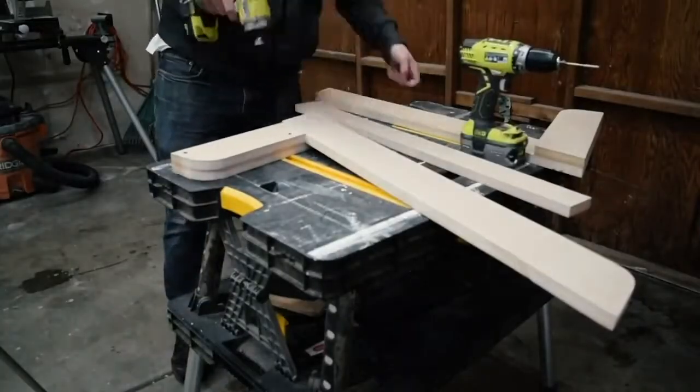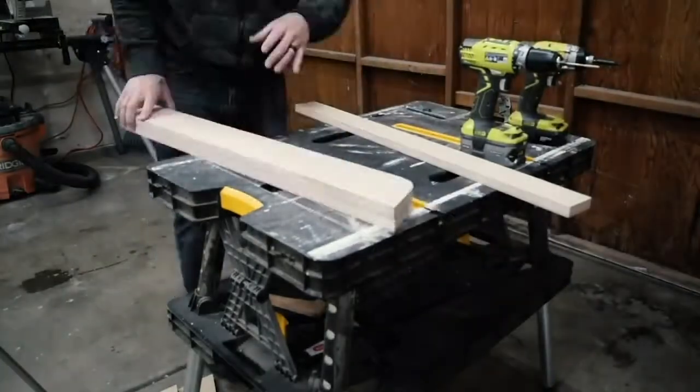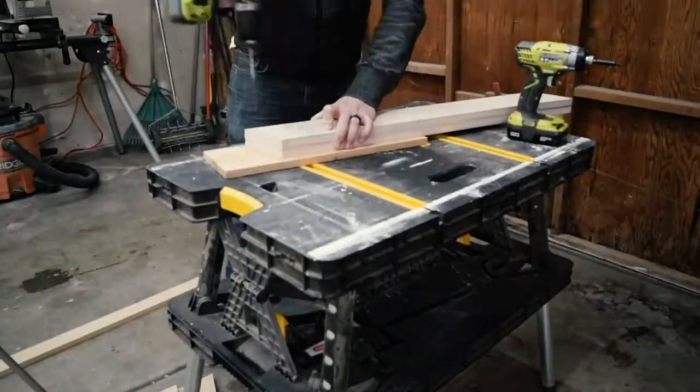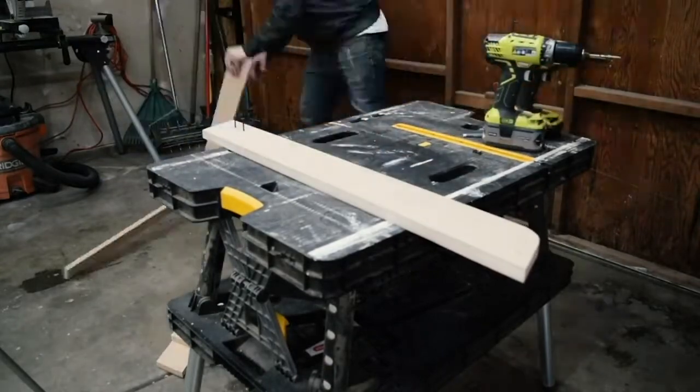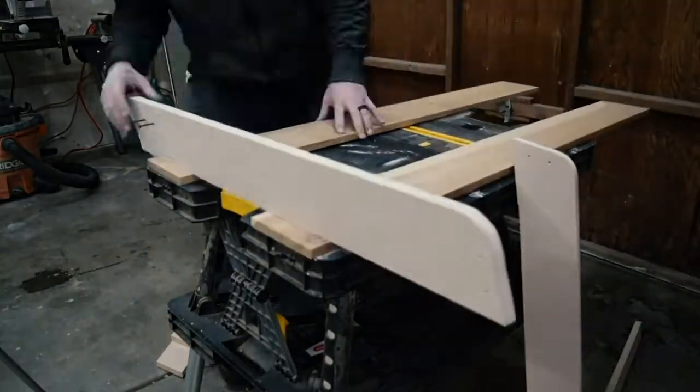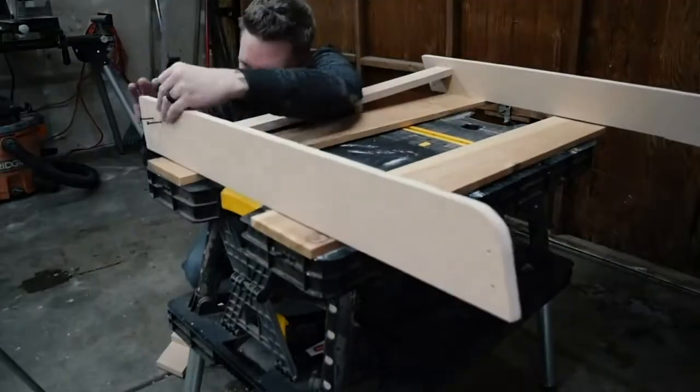I then eyeballed where to put the front support for the guitar bodies, marked the drill holes and removed the feet so that these screws would be hidden. I also removed the neck rest piece so I could line up the two uprights and drill them together. Screw the body rest piece in from both sides.